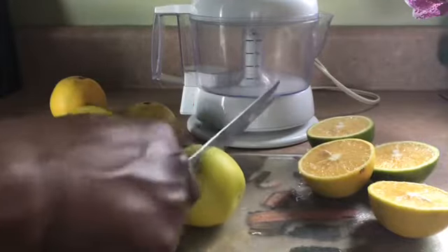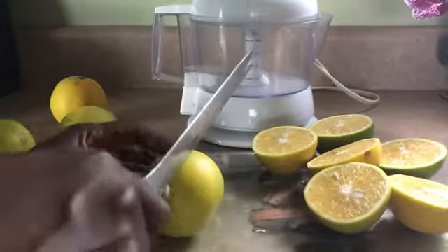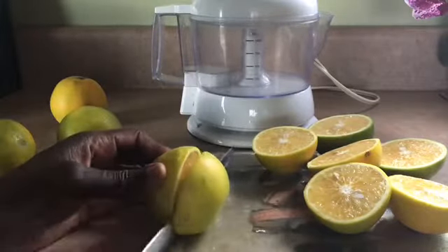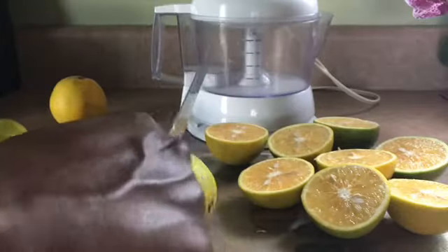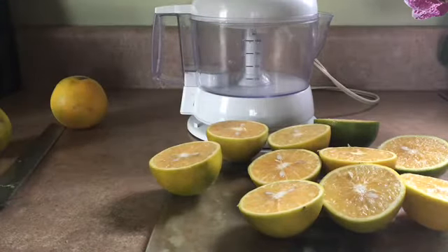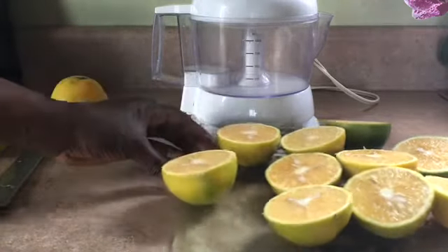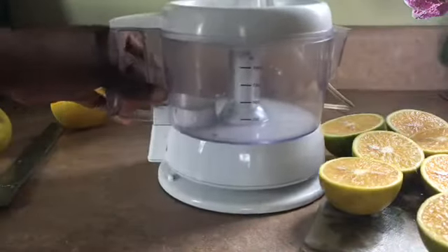These oranges, the skin is not — it's like, yes. When I'm in Jamaica, this is what the oranges used to look like. And they're very, very juicy. This would be good to have a nice juice, if you're doing a juice fast. These oranges would be very, very good.